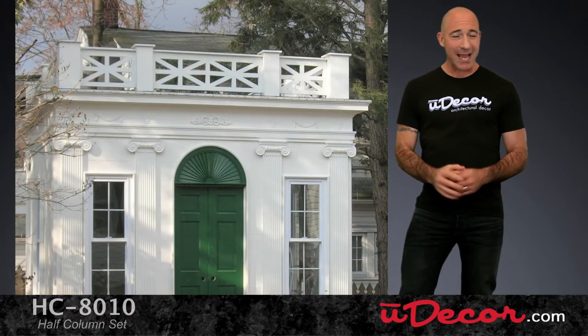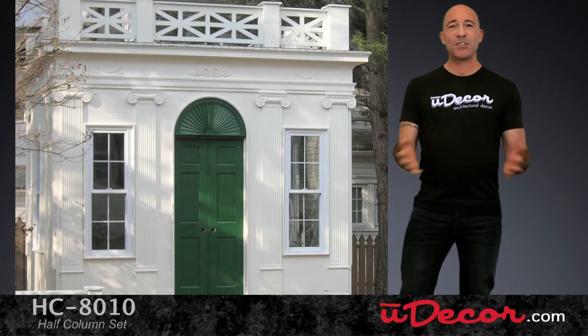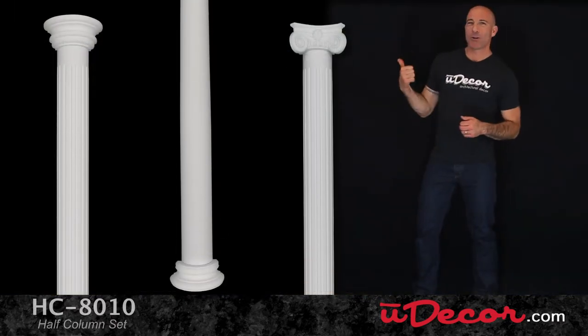Both the half columns and pilasters are made from the same resilient polyurethane, which is weather resistant, so they're perfect for exterior applications like you see here.